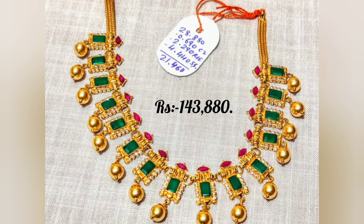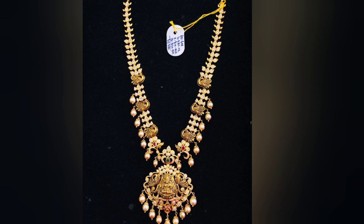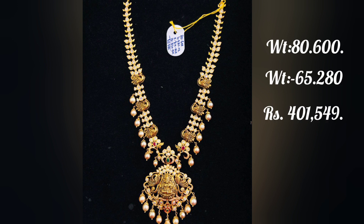This piece is 28-29 grams without stone, and 22 grams without stone. Another piece is 27.160 grams without stone, and 19-20 grams without stone. The price is $135,311. Another price is $145,174 without stone.